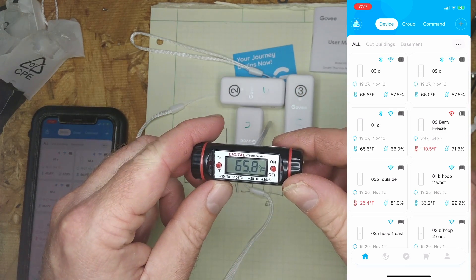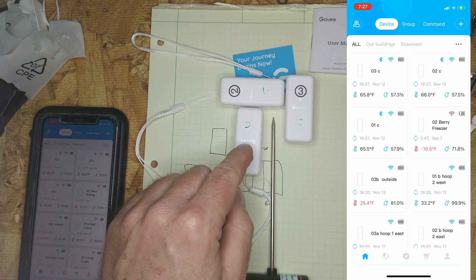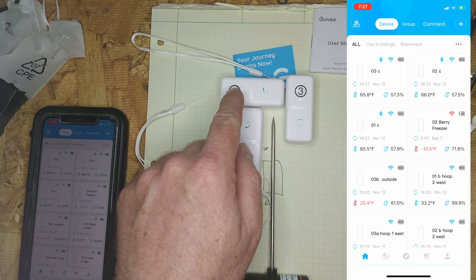We can see the reference thermometer is at 65.8 degrees, and our three sensors are reading 65.5, 65.8, and 66 degrees.